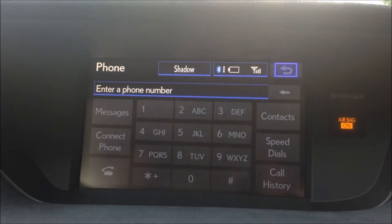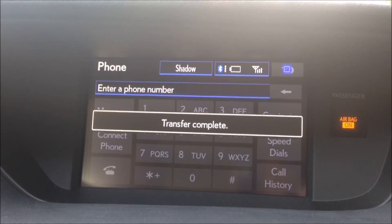And that is how you hook up an Android device and also switch between two different phones on your Bluetooth — with an Android device and the iPhone.